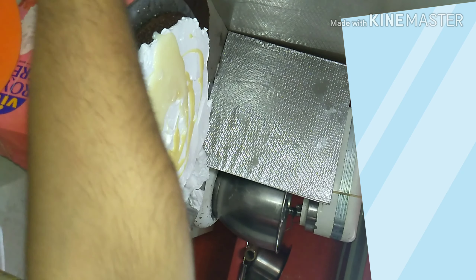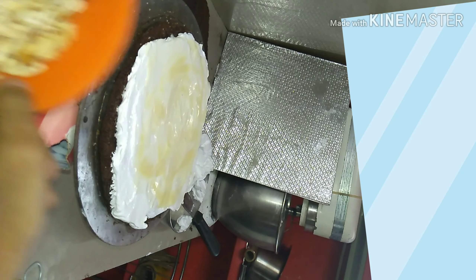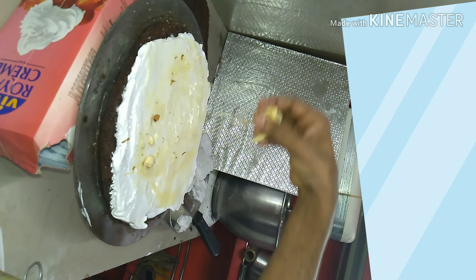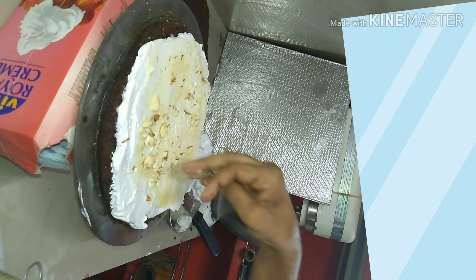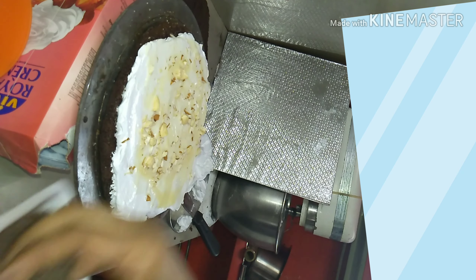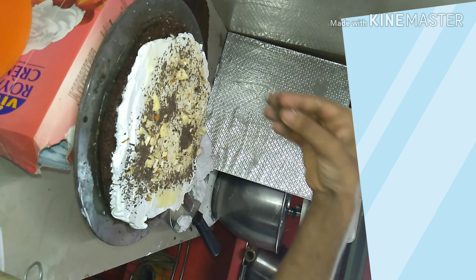You add milk maid. You can add a spread — we add milk maid. We add almond flakes. We add cashew. We add chocolate.